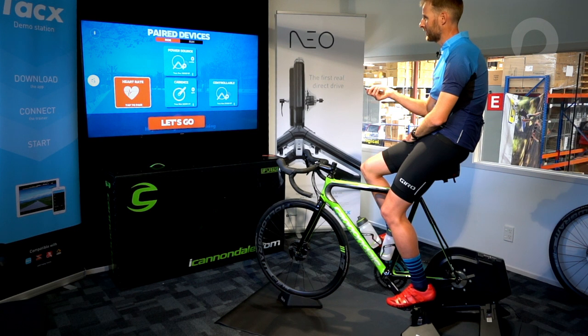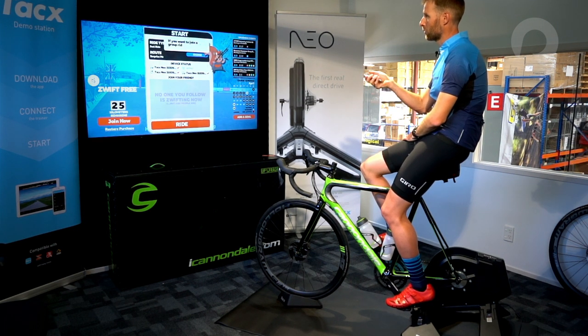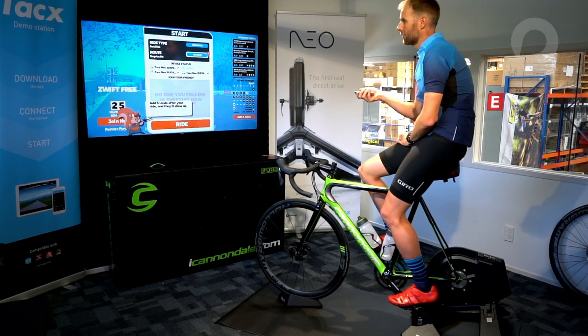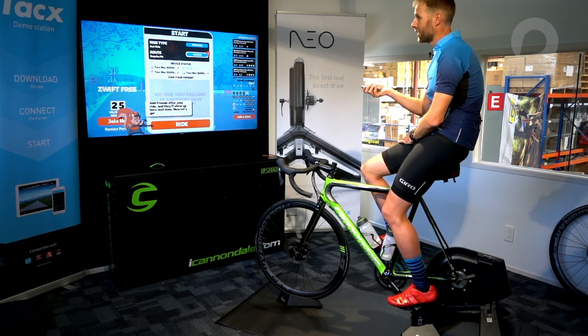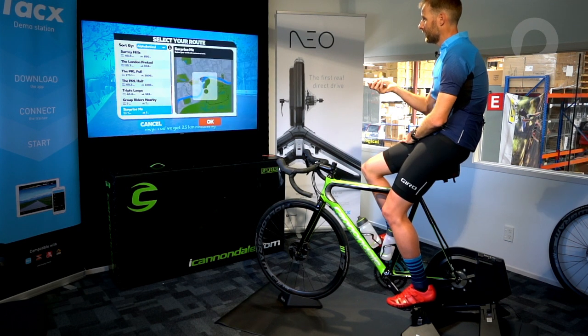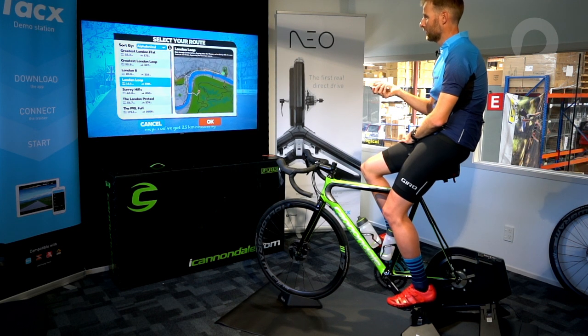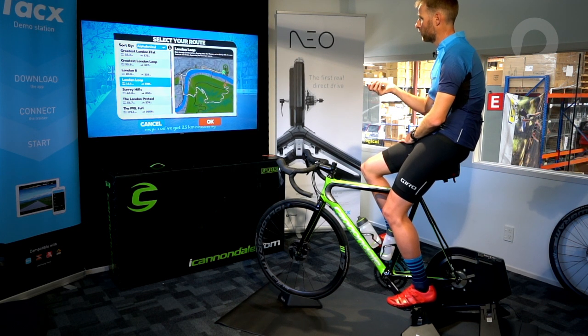Now I will press 'Let's go.' My next thing is to choose my ride type or my route. I'm going to choose a route to ride today, so all I click on is where it's flashing 'change.' This gives me my various courses I can choose — I'm going to choose the London Loop. It will show me the map of the course, and I'm now going to go to OK.